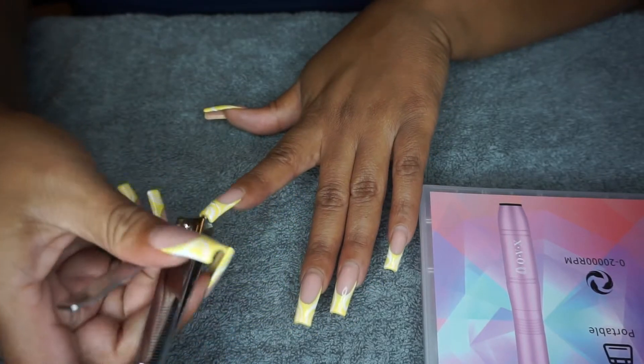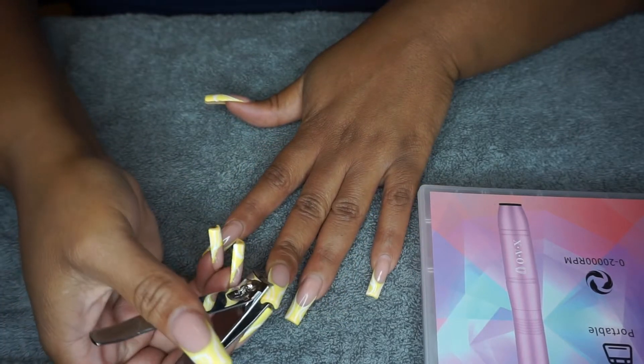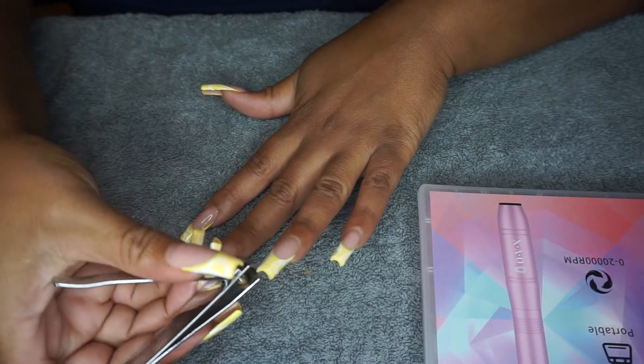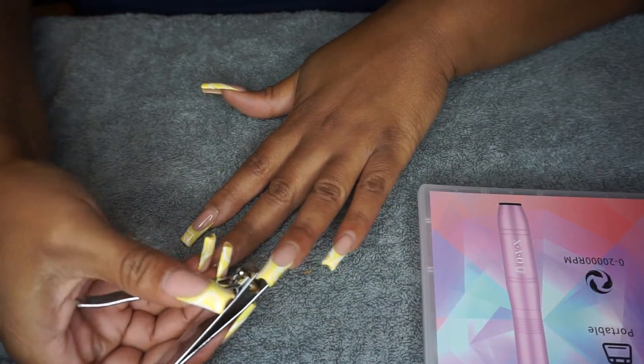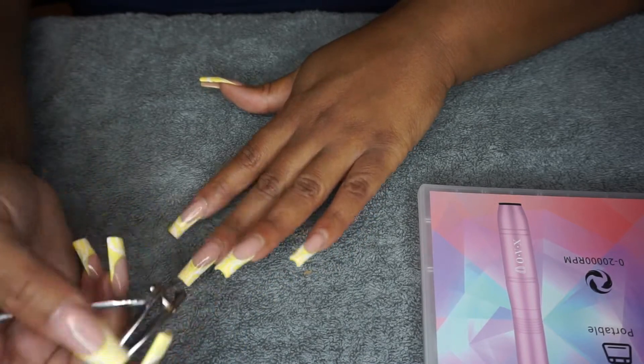So I had these acrylic nails — French tip C-curve nails — which I had never had C-curve nails before, it's my first time. So you can see here I'm kind of struggling, but the first step is I'm going to take a nail clipper and clip my nails down.